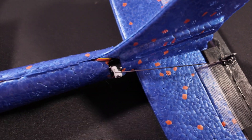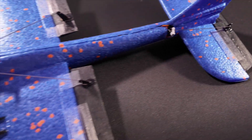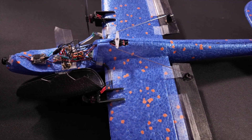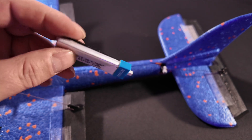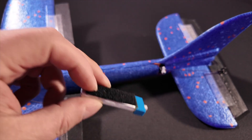I added two servos — 2G servos actually. I want to keep it light, and at the back as well a servo. And this thing actually flies pretty good. I use Beta FPV 450 mAh batteries, 1S, and I just simply attach them with Velcro to the bottom of the plane.